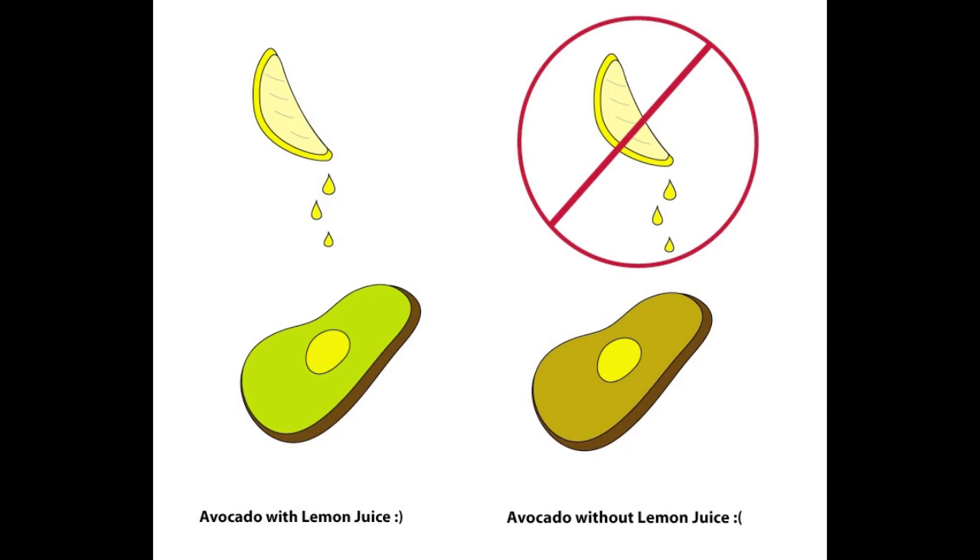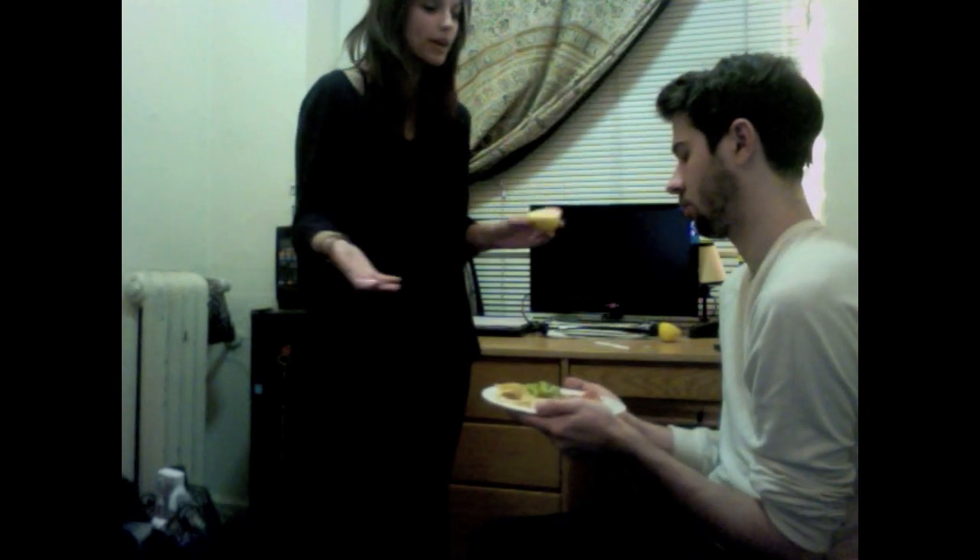This is for two reasons. First, the polyphenol oxidase only works in a certain pH range. Adding lemon juice — an acid — changes the pH level, making the enzyme less effective because the extreme change causes the proteins to lose shape. Enzymes are made up of proteins. Therefore, if the proteins change, the enzyme doesn't work as effectively. So by adding the lemon juice, I'm denaturing the protein in the enzyme so the catechol doesn't turn into benzoquinone.